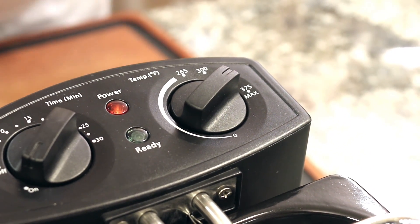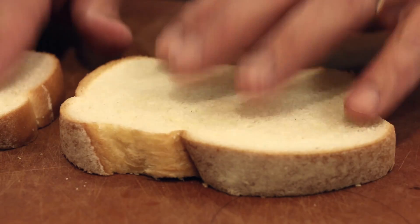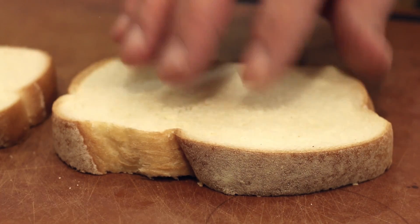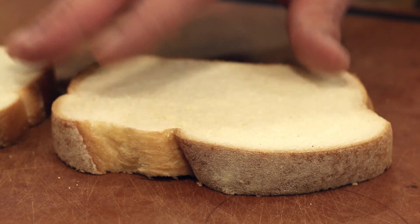Now we can assemble the sandwich. You wanna make sure you use a nice soft white bread. This is an artisan bread I've been getting at my market. You can also use egg bread — challah works well.